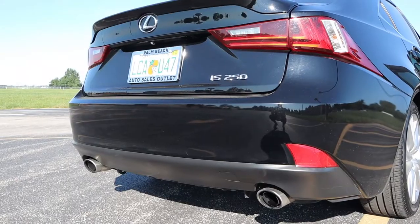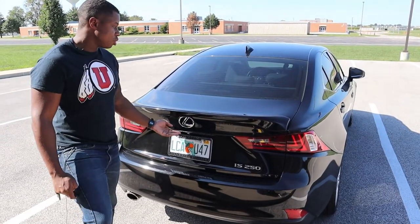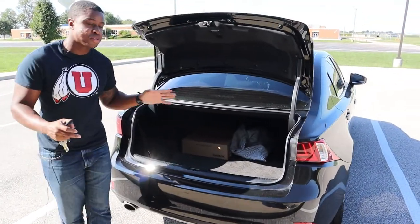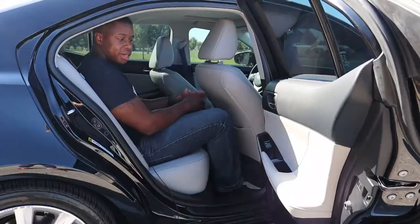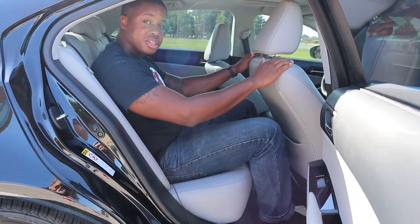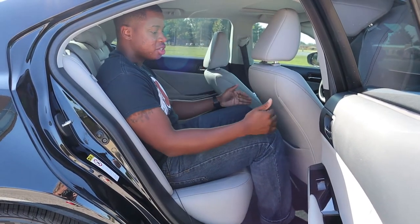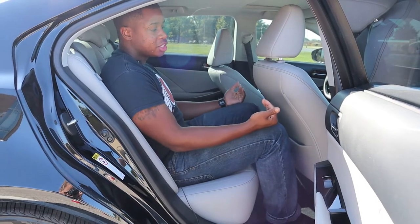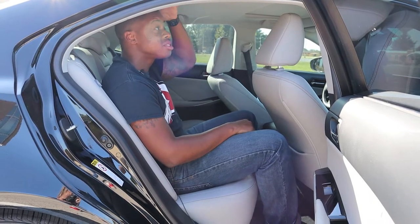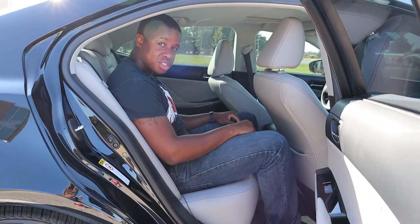Since we're back here, I'll go ahead and pop the trunk — there's a good bit of room. This is a smaller compact in the luxury class. Here I am in the back seat — the seat is adjusted for someone about 5'10" to 6 feet tall, and there's still a good bit of room. I'm about 5'9" and I'm comfortable back here. Headroom is starting to get a little close, so a six-foot person would have to tilt their head down, but it's not the worst back here.